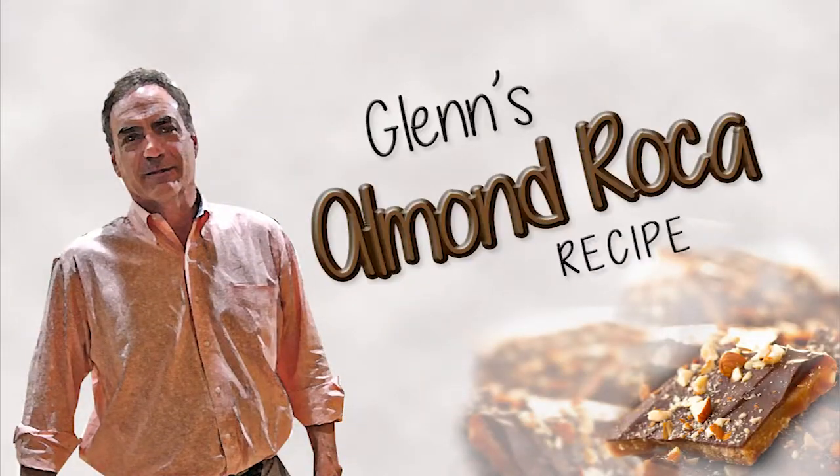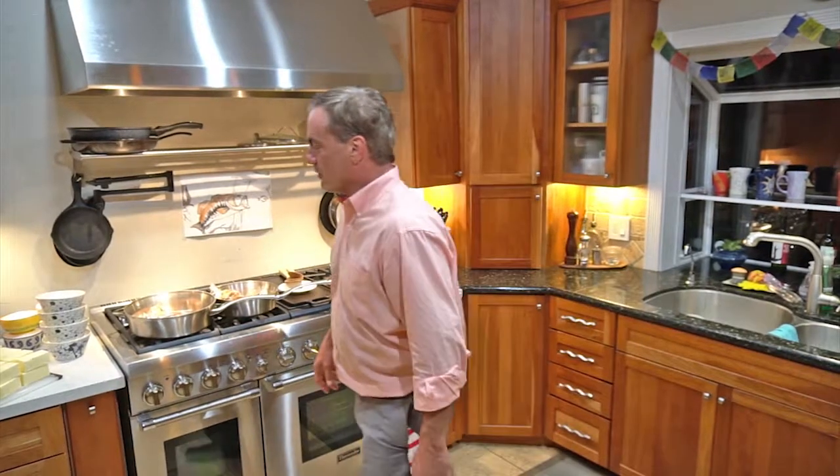Hey Almond Roka lovers, it is that time of the year where we're making lots of bags of Almond Roka. So I thought I'd just show you a quick little video on how we do this. People always ask me how I make Almond Roka, so I'm giving you my recipe here and going to do a little video to show you how we basically do it.